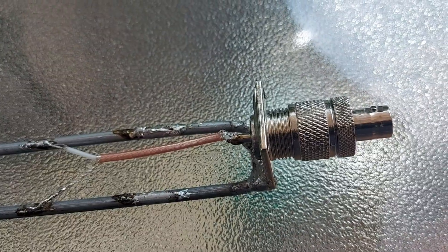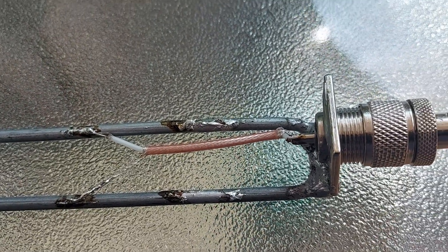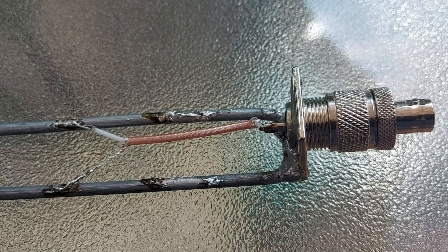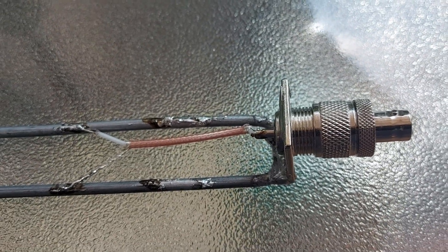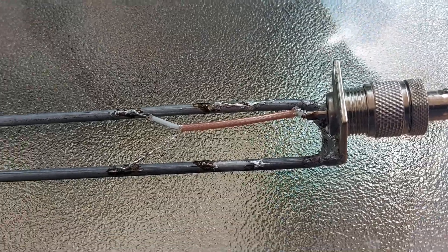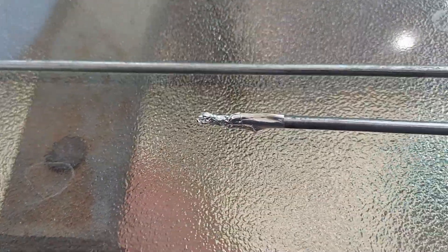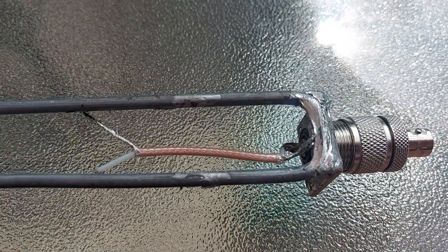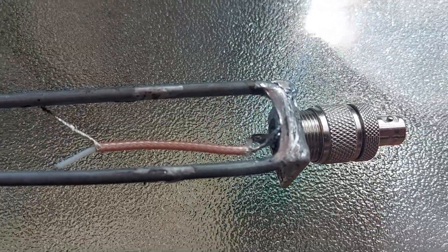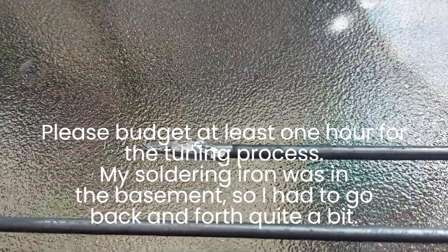I moved the feed point but I think I moved it a little too high. I tried to calculate it but the relationship between length and impedance doesn't seem to be linear, so it didn't turn out perfectly - I got about 44 ohms instead of 50. To get it working I had to extend the antenna using a little aluminum foil at both tips. I think extensive soldering effectively made the antenna shorter, so I'm going to add a bit of solder tin at the very end of each tip to preserve the resonant frequency.